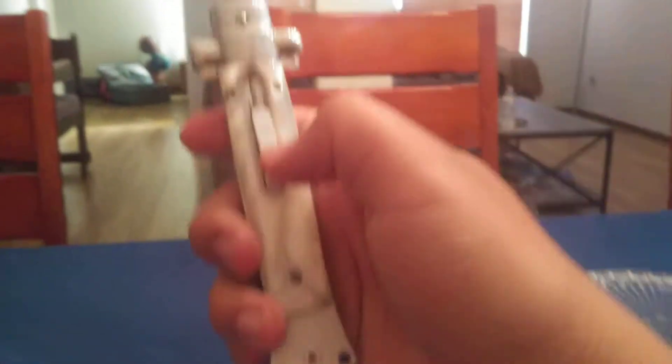You can get these at Grindworks for $63. So I'll see you in the next video. Bye!